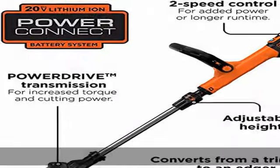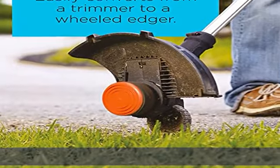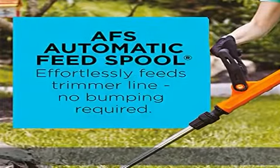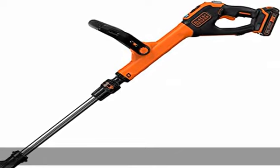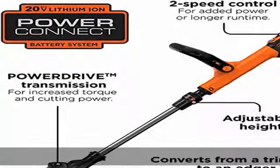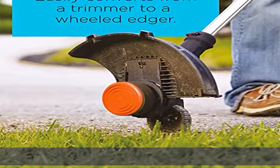Easily converts from trimmer to wheeled edger. Adjustable height and handle with premium soft grip improves comfort and control. Part of the 20V Max system — one system, endless tasks, power for your style. Maximum initial battery voltage, measured without a workload, is 20V. Nominal voltage is 18V. See the description to get this product today at the best price.